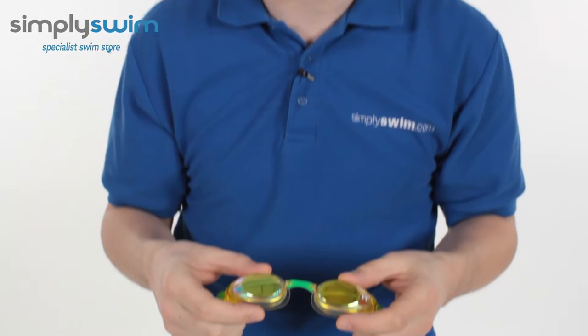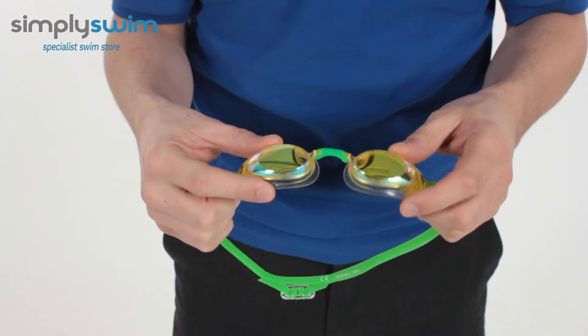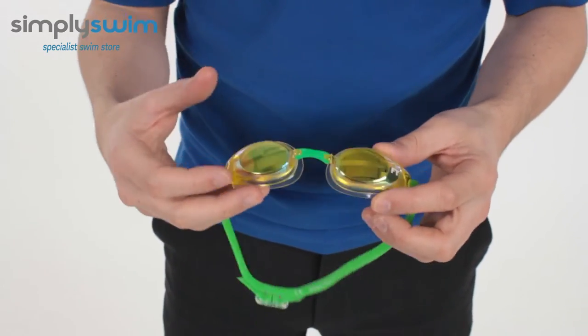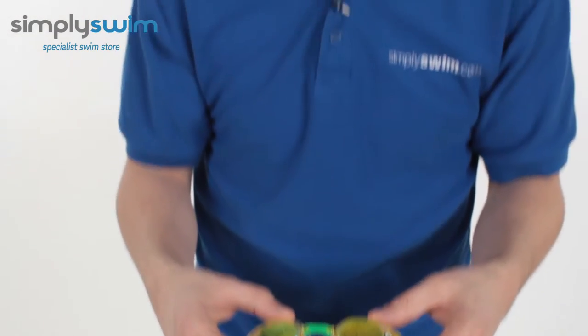Hey guys and welcome to Simply Swim. Today we're going to be taking a look at the Funky Trunks F Division Speed Racer goggles. These goggles are ideal for competition swimming. As you can see, they've got a nice low profile style like you get with most competition goggles.